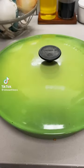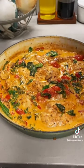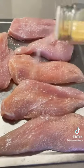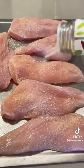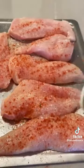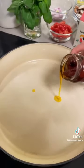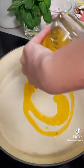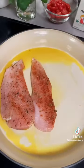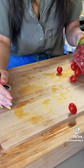Creamy Tuscan chicken is one of my favorite meals to eat and to make. I like to start by butterflying my chicken and then seasoning it with salt, garlic powder, onion powder, paprika, oregano, and black pepper. Heat a pan with some sun-dried tomato oil and a drizzle of olive oil, then lay down the chicken and sear on both sides.